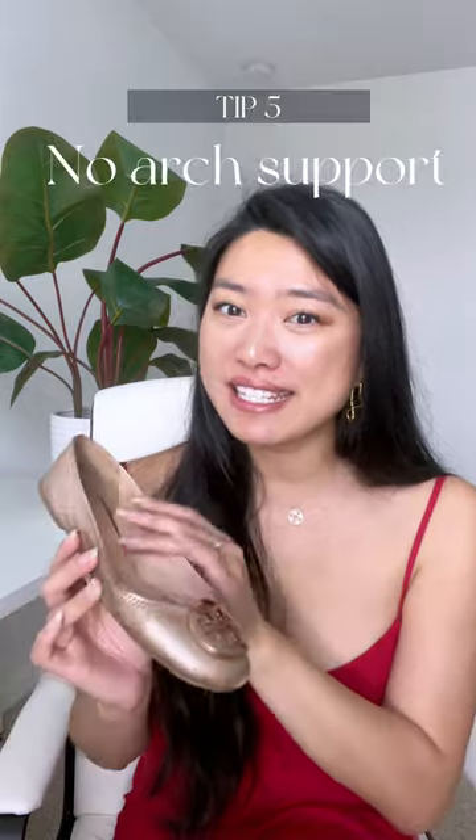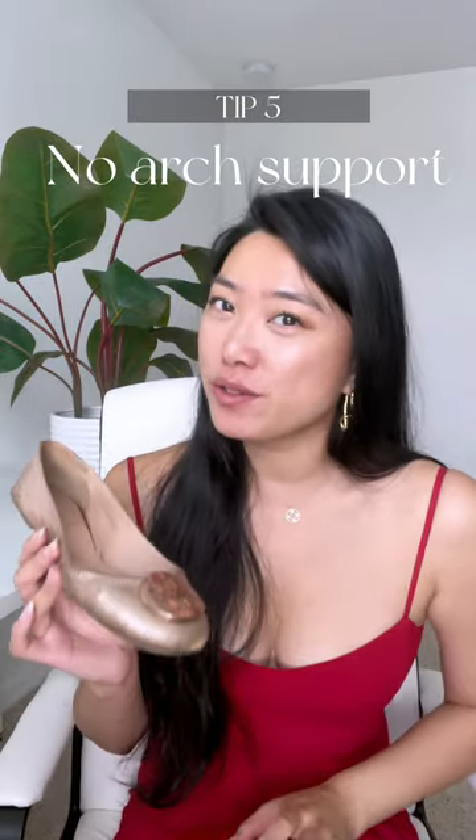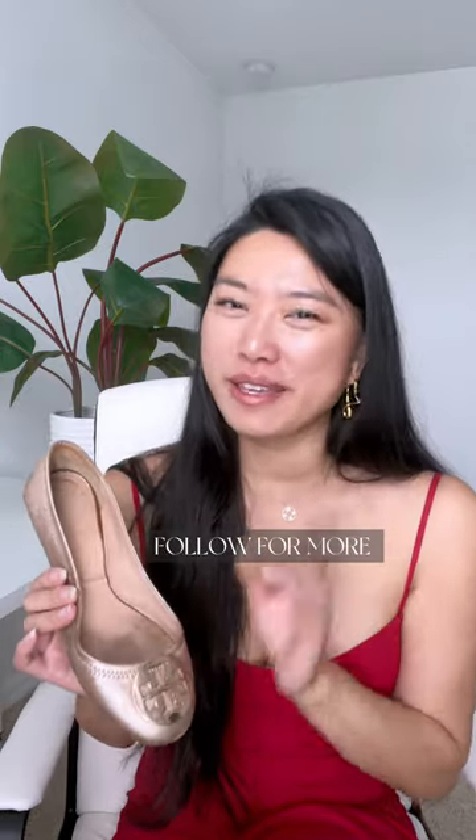Most importantly, this does not have enough arch support for you to use as an everyday shoe — it will actually feel sore over time if you wear it too much. There are so many things you need to think about when you're trying to buy an investment-worthy shoe like this. The best investment-worthy flats will be covered in one of my next videos.